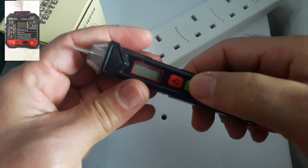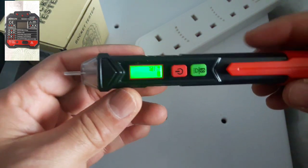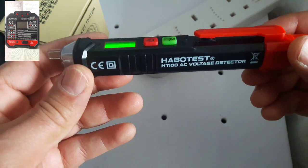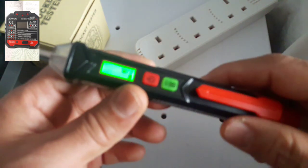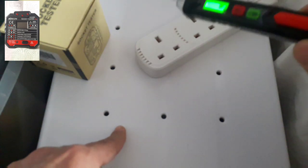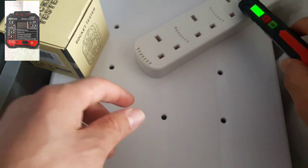I'm going to switch it on like this. So this AC voltage detector can detect whether your wires are live or not. Now I'm going to go like this — see if you can see here.